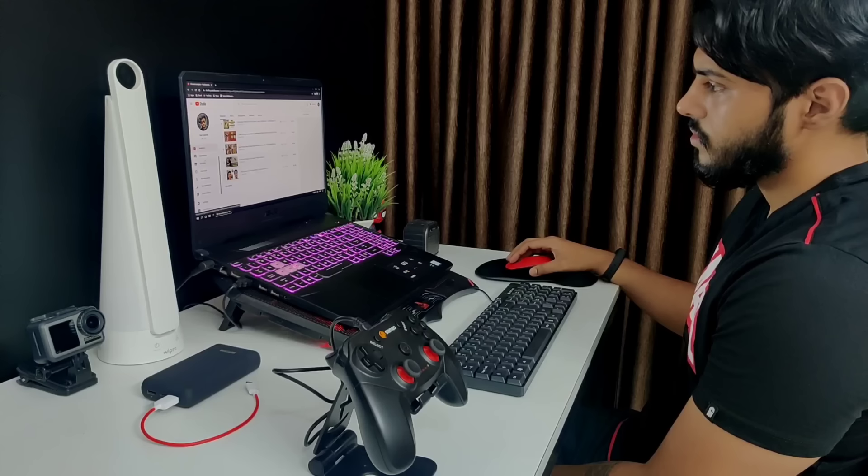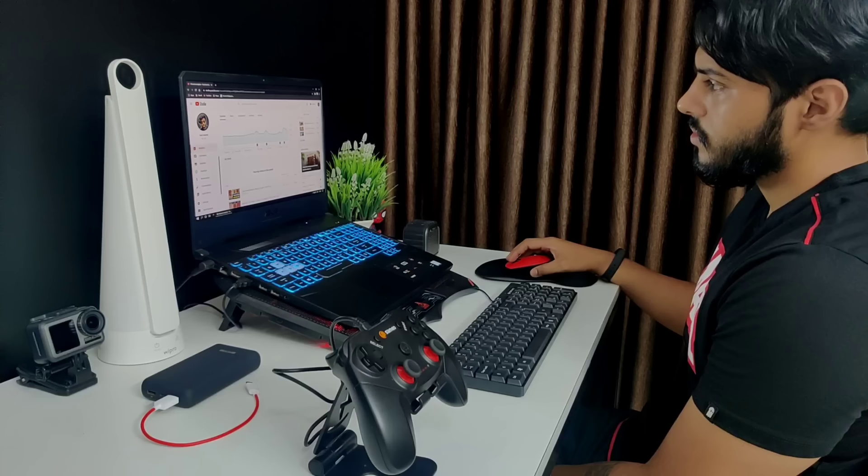I think I'll get a wireless mechanical keyboard soon. Since my laptop is kept a little far away, the mouse and keyboard are really handy, especially if you are working for long hours or playing games.